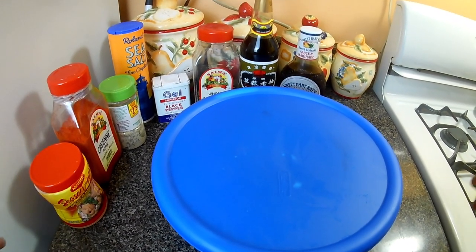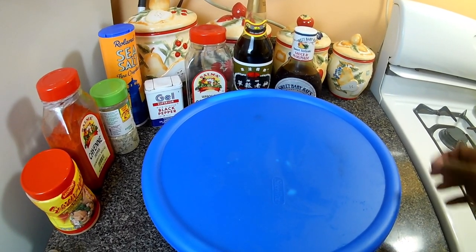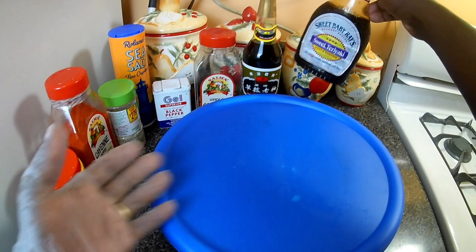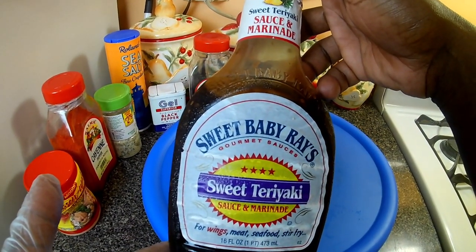Hi everyone, welcome back to Dwight's Cooking Show. Today I'll be giving you a sweet teriyaki oven baked chicken with my teriyaki sweet and sour sauce.